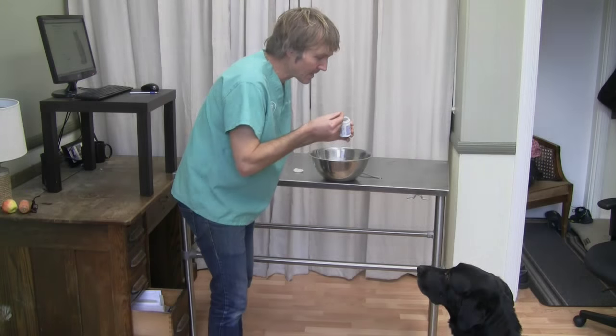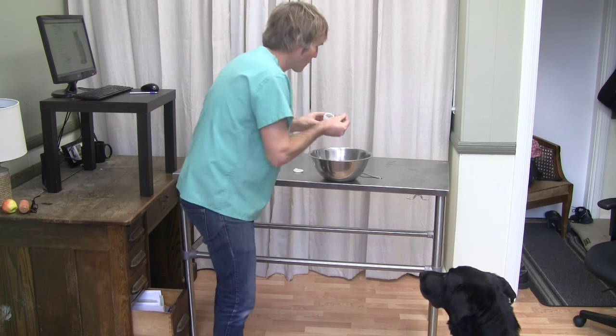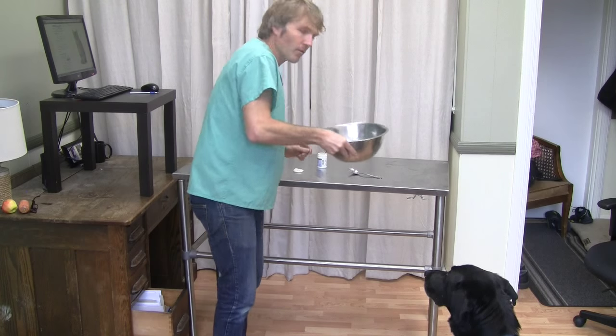I'm just going to show you that he likes it too — giving him a couple scoops mixed in with a little bit of dog food.